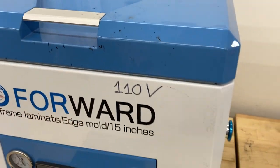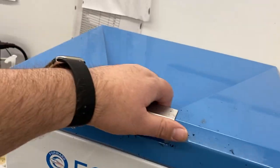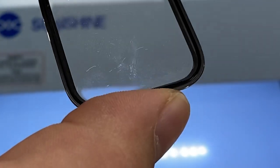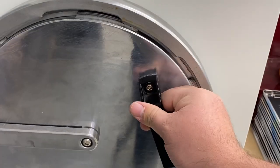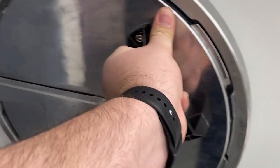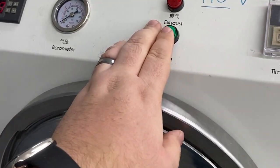We'll turn on the laminator and take it out to check for any bubbles. There are quite a few little bubbles, so we're going to take it over to our autoclave. I'm going to go with three minutes to let this de-bubble.